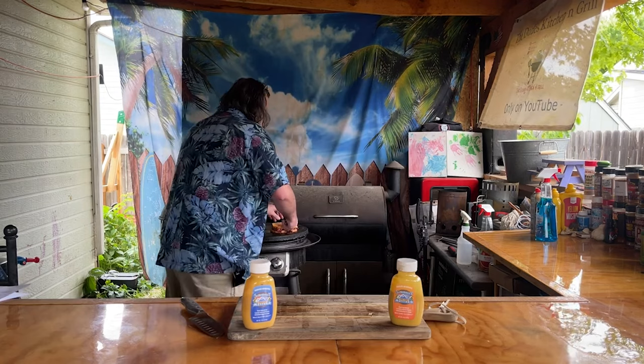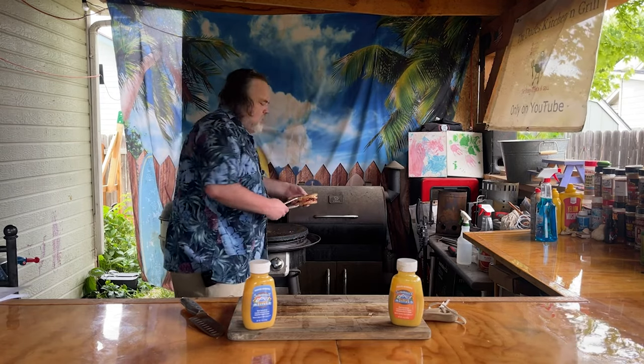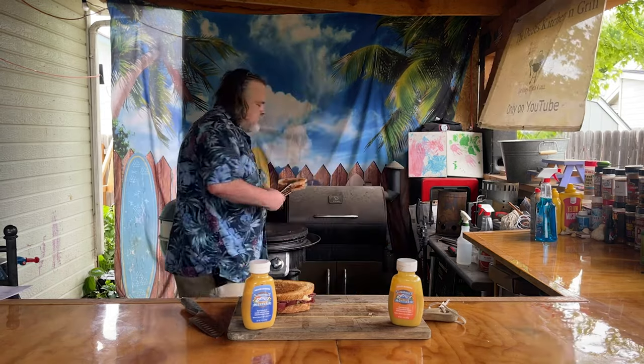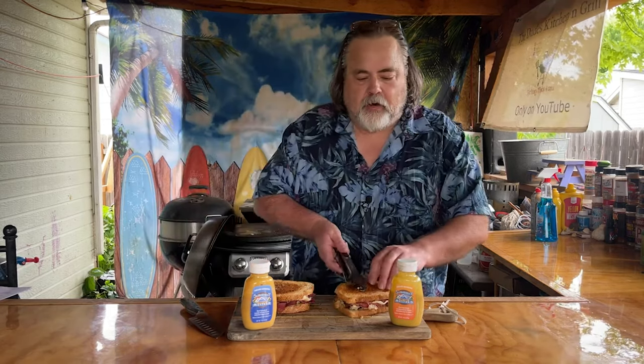Taking the first sandwich off — this one's the Chardonnay. I'm going to bring you guys in on a close-up because this is crazy good. Our second one happens to be our spicier and sweet.